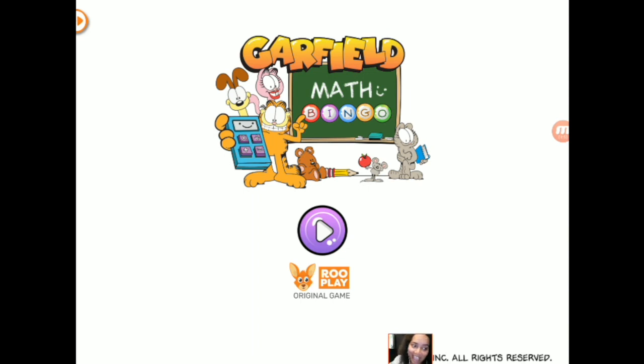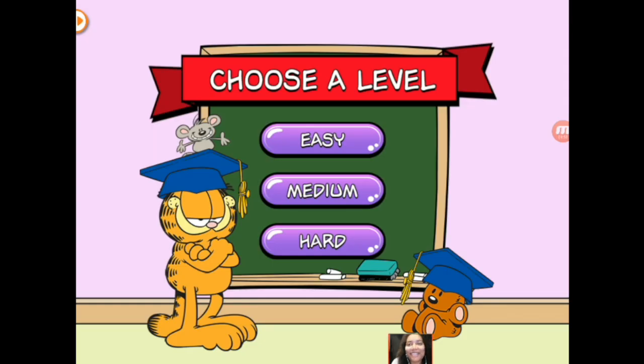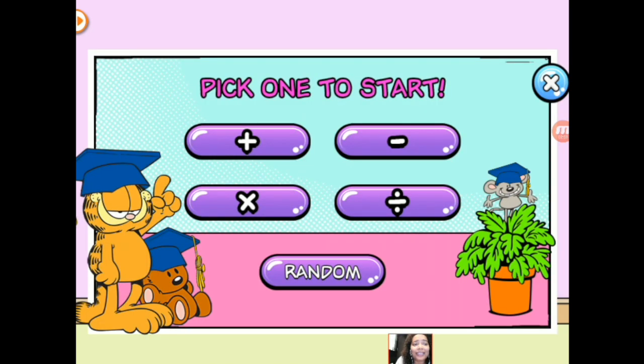Today I'm going to be playing Garfield Math Bingo. This is a RuPlay original game. We have three different levels. Garfield Math Bingo is so much fun to practice your math.